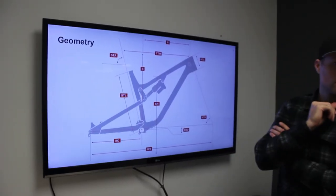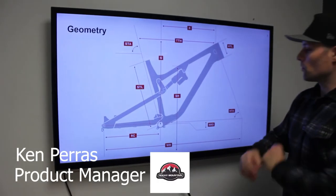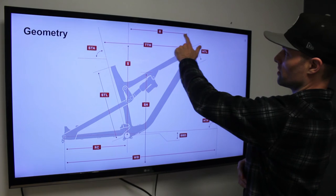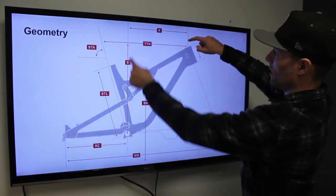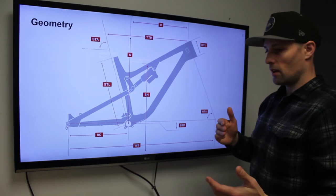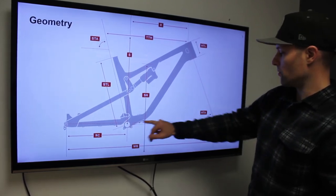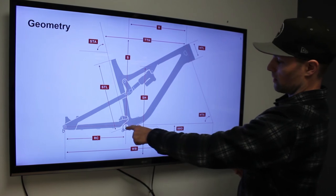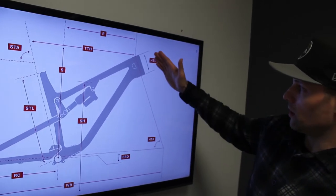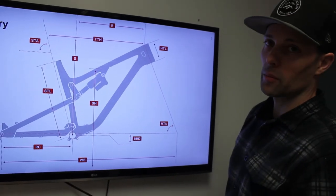Ken, we've got a geometry chart up of a frame — maybe you could point out a few key things. When we talk about long, low, and slack: the 'long' refers to the reach value, which is the horizontal distance between the center of the bottom bracket and the center of the head tube. The 'low' refers to the bottom bracket drop and the resulting bottom bracket height — that's the distance from the horizontal line between the two axles to the center of your bottom bracket. The 'slack' would be the head tube angle, which is the angle of your head tube where your fork is fitted, and that's an important number to consider as well.